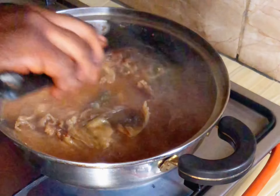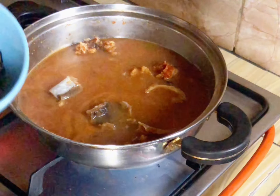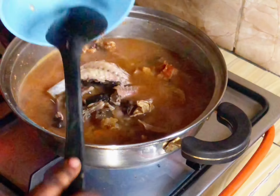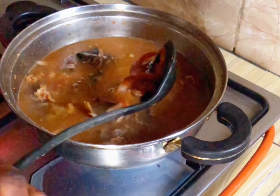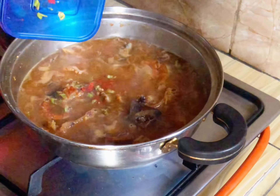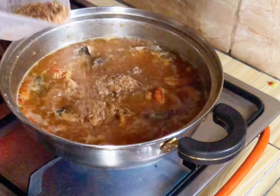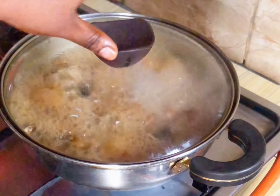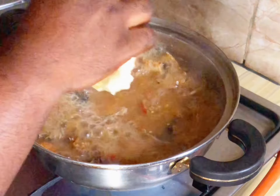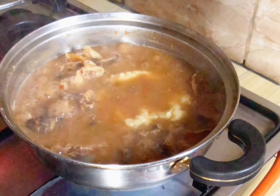After removing the fish, I'm going to mix the remaining stock fish. I'm going to add more water. I am using dry titus fish and also dry catfish. I'm adding a little crayfish — the blended one. I'm going to add more diced pepper and cover, and allow it to boil for some minutes.